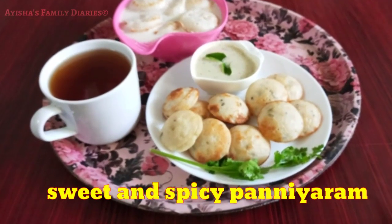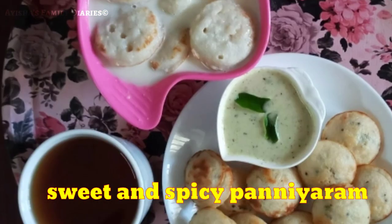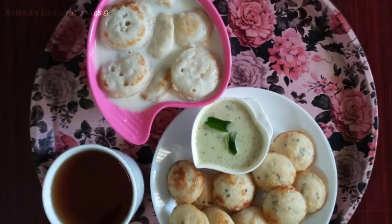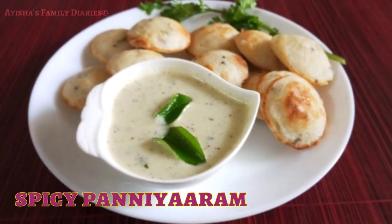Hi, welcome back to Aisha's Family Darius. This is a panieram recipe. We will be making this panieram recipe, and it is spicy.